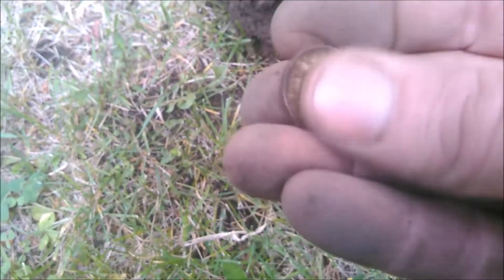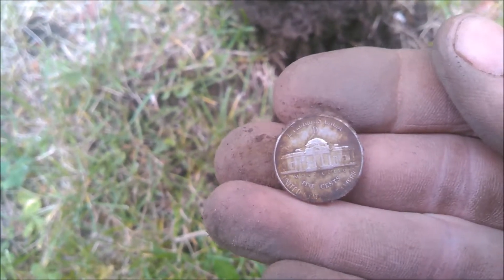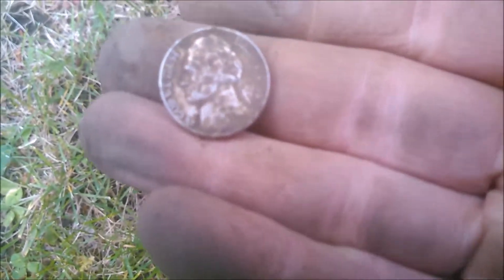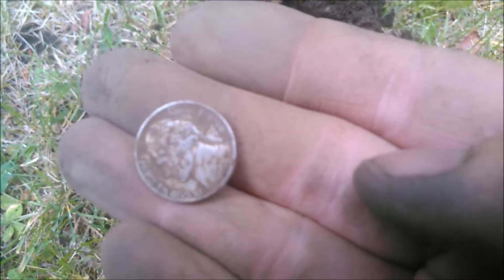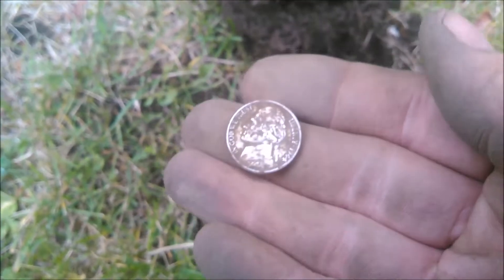That has got to be a war nickel — look at that shining. Yep, a D. Nice. First piece of silver out of this yard. It just can't have ever been detected — there's just too many singles. Two wheat pennies, an old Jeff, and a buffalo, and now this war nickel. Looks like a 44. I'll take it.